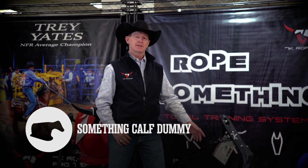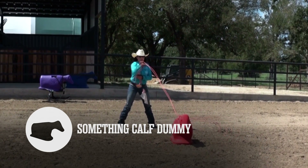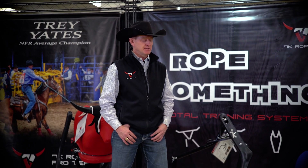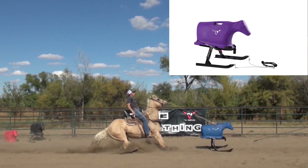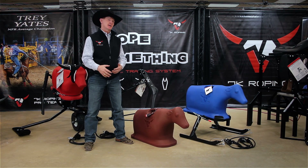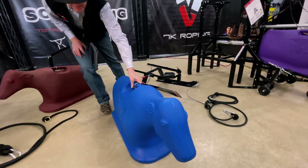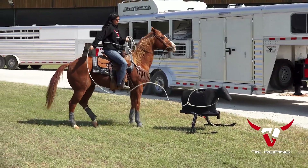The next part of the system is the Something Calf Dummy, which has some of the same design features as the Something Steer ground dummy. It has the flange base which gives it more weight, stability, and makes it easier to mount to the Something Calf sled. It has a balanced handle, but the most important feature is that it has a realistic and anatomically correct head and neck, giving it the proper profile — unlike some of those other dummies on the market that have elongated necks for overly wide and long steer bodies disguised as calf roping dummies. It also has an angle differential that translates from the ground onto the sled for the proper angle of attack whether roping on the ground or on horse.